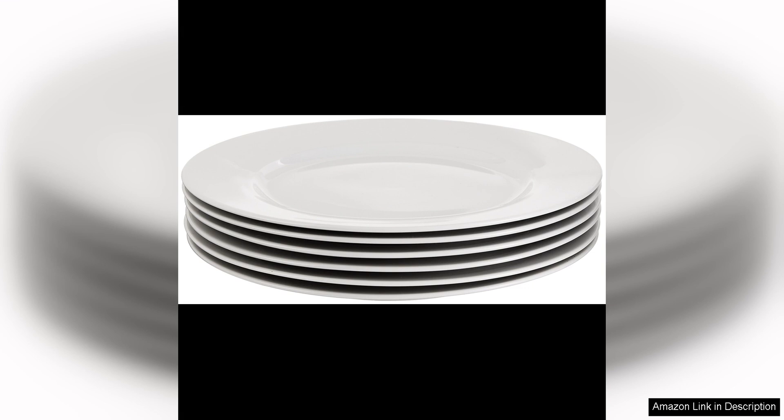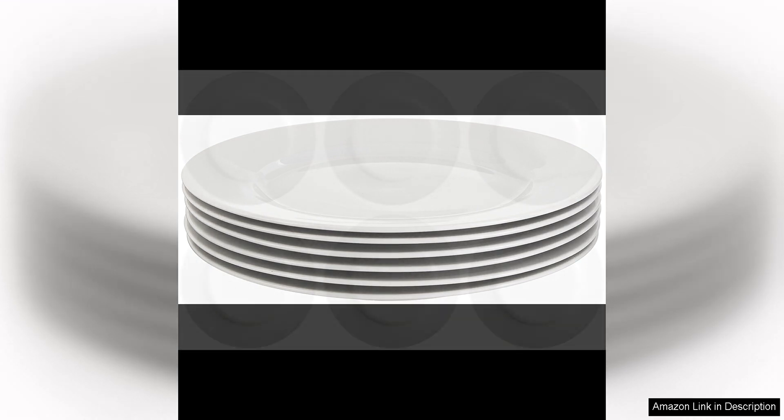Overall, the Amazon Basics six-piece white dinner plate set offers great value for the price. The quality and versatility of these plates make them a smart choice for anyone in need of a reliable and attractive dinnerware option.